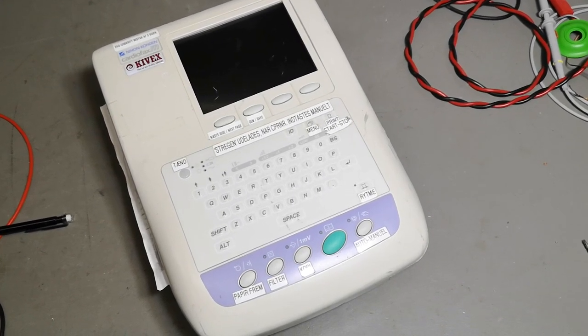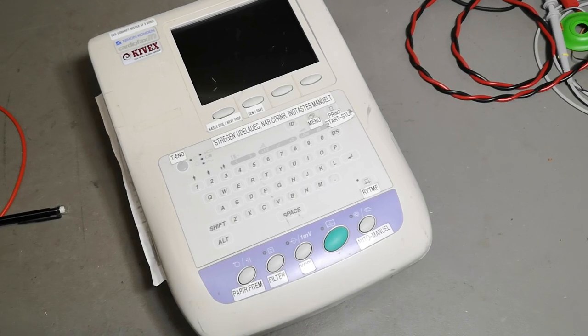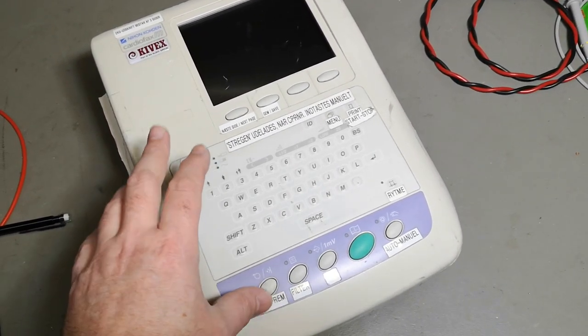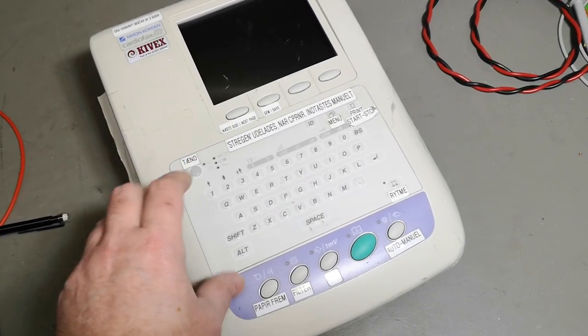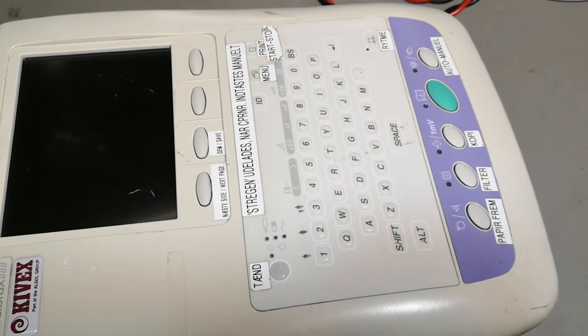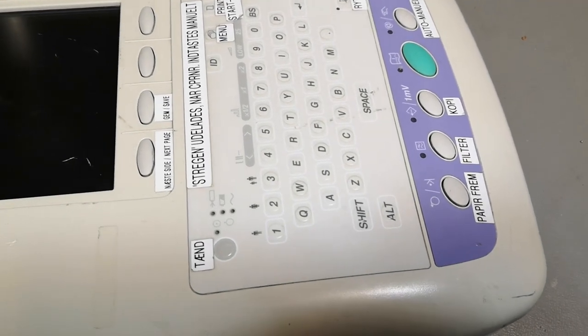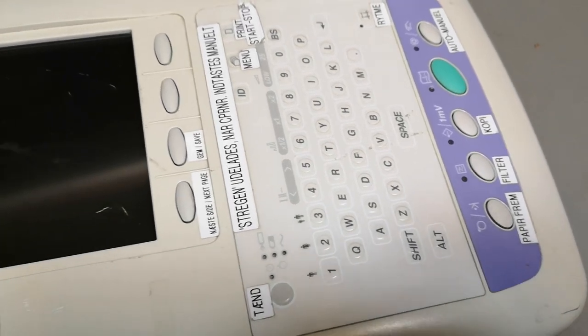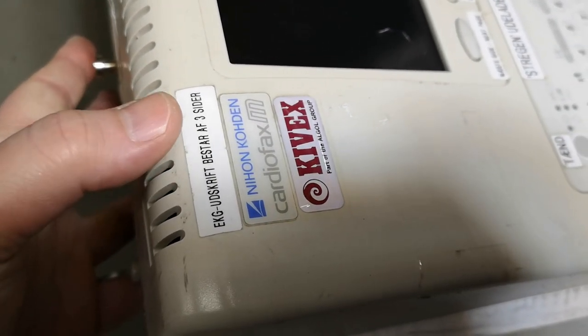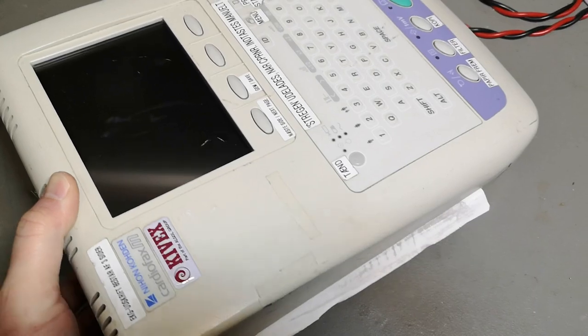Welcome to a new test and teardown video. This time it's a medical product — an electrocardiograph. Cardio means heart, so this one is doing heart curves. As you can see, it's been used by Danish nurses who didn't really want the difficult menu system, so they added menus of their own to make it faster and easier to use. There's even a note up here that says the printout is three pages, and there is definitely also a thermal printer in this unit, which is quite impressive because it's not that big.